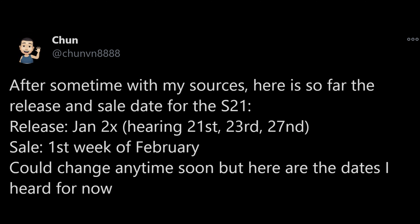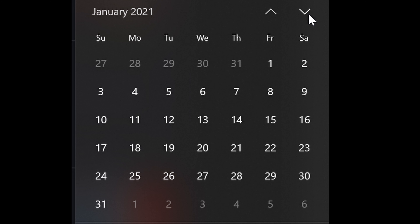This tweet comes from Chun. After some time with his sources, here is so far the release and sale date for the S21. He's saying a release of January 20X, which he's breaking down as either the 21st, 23rd, or 27th. He's saying the sale of it would be the first week of February. Could change anytime soon, but those are the dates he's heard. When I look at my calendar, January 21 is a Thursday, the 23rd is a Saturday, and the 27th is a Wednesday.